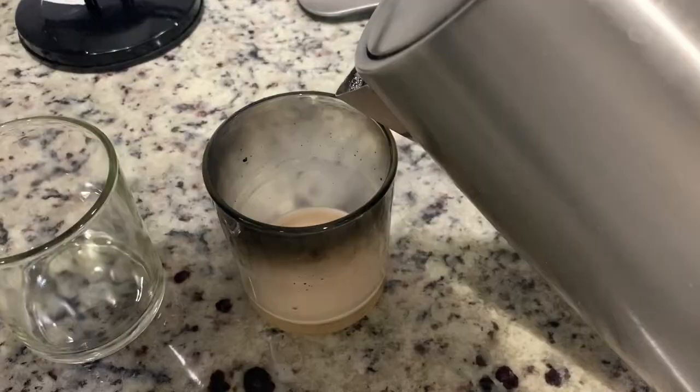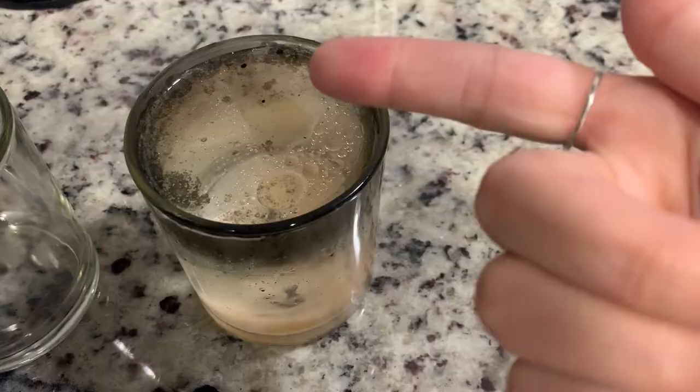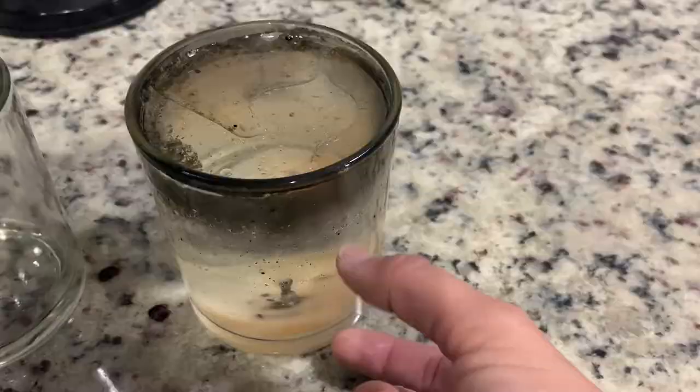Pour it in there — I just fill it up to the top. You can see already how the oils are coming to the top and it's going to pull all this wax, it's going to melt it. It's all going to come to the top and harden, and then all that's left underneath is going to be water.